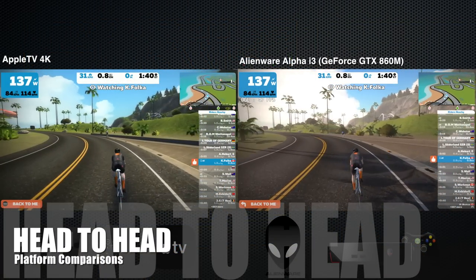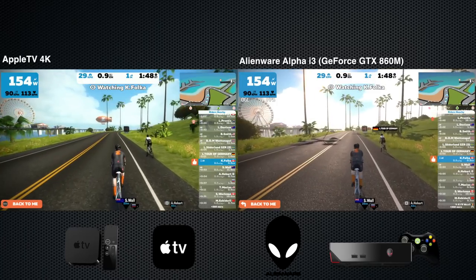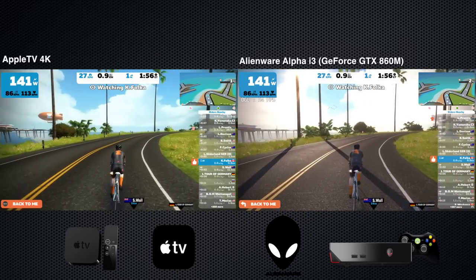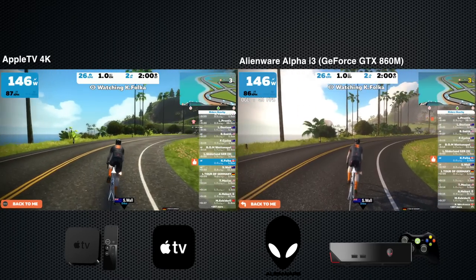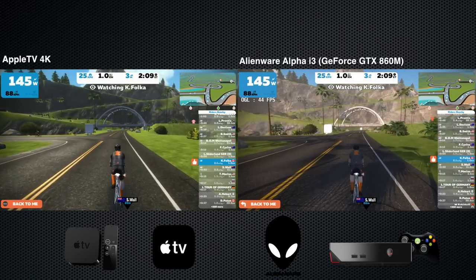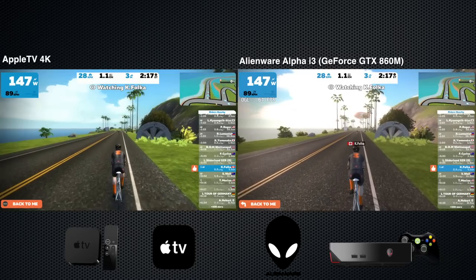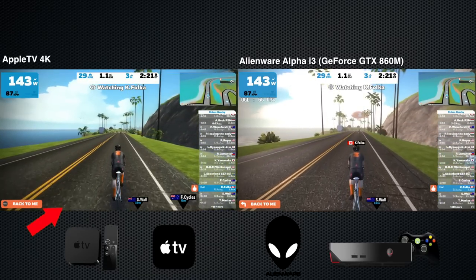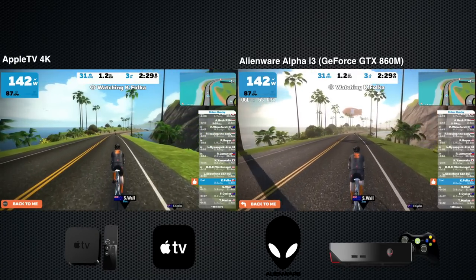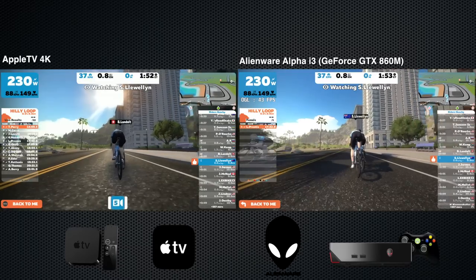Onto the direct head-to-head comparison with the Apple TV 4K. First, putting it up against the Alienware Alpha i3, which runs a GeForce GTX 860M — this is a few years old, souped up a little. You can see the side-by-side comparisons. The biggest difference you can notice is the shadows — the Apple TV version of Zwift will not have shadows, not yet anyway; they've been disabled. But one for one, the gameplay is looking pretty good. Key points are how fast the ground is moving along the bottom and how smoothly things pass to the side — nice and smooth on both platforms under the bridge and on the road.